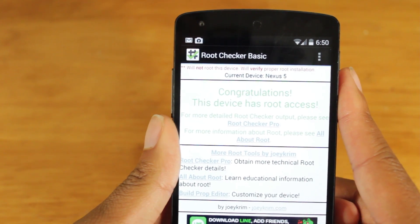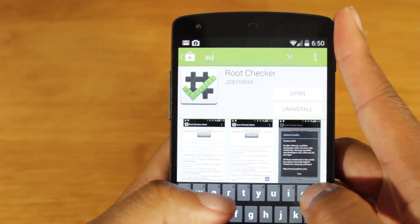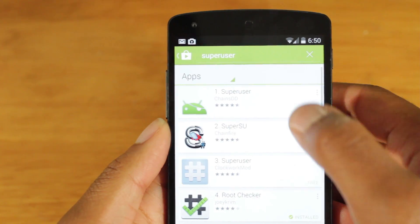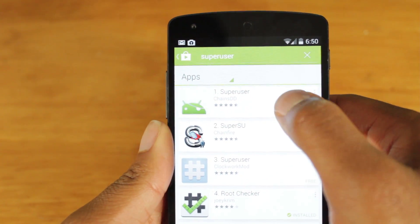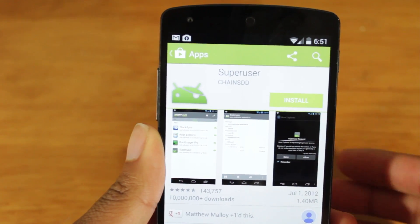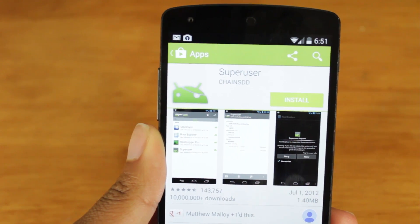So now that we've verified that we have root, a good thing to do would be to go to the Play Store and download an app like SuperUser. Download SuperUser or SuperSU, whatever you prefer, just so you can have administrative control over what apps get superuser permissions and stuff like that.